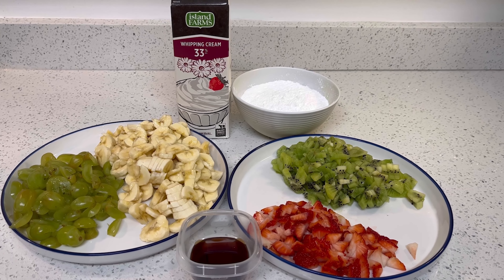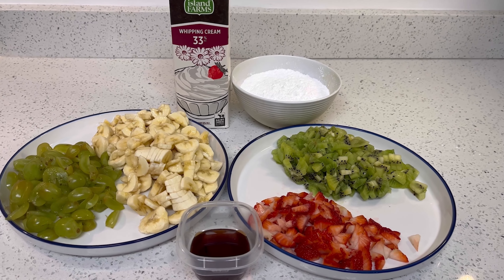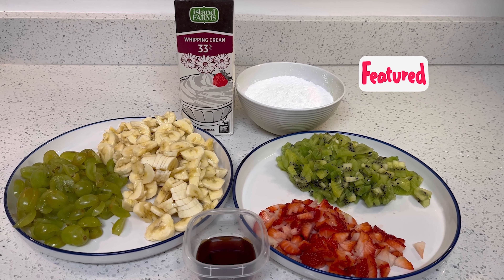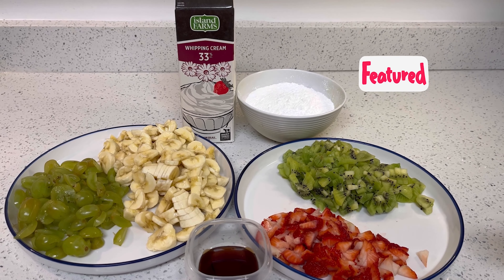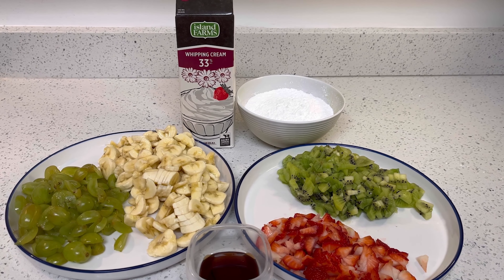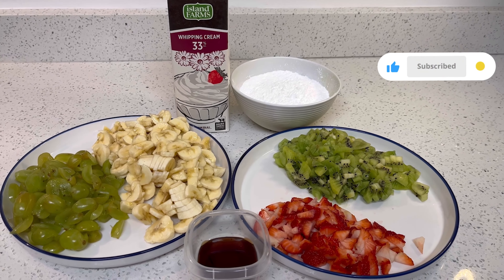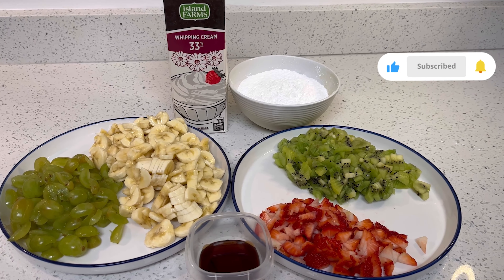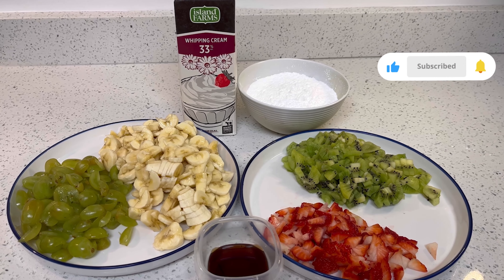Hello everyone, welcome back to my channel! Today I have brought a recipe — this is a very tasty dessert. It is a fruit cream. In India this fruit cream is very easily found in markets, but I am here in Canada so for me it is very difficult to find it, so I thought why not make it at home and share it with everyone.